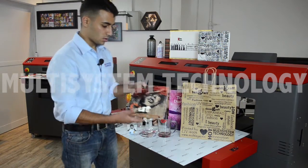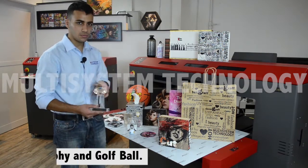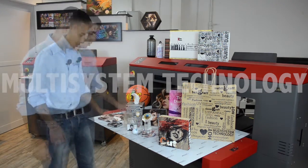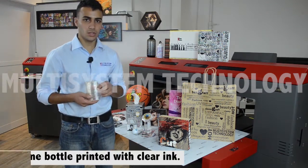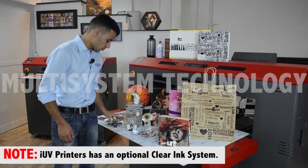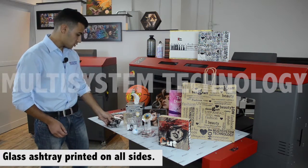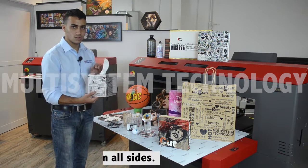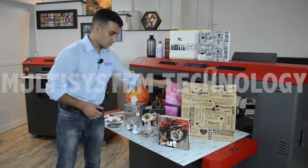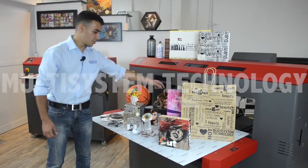Here we have an embossed design printed on wood. Trophy. Golf ball. Here we have this perfume bottle, printed with clear ink — we will show you how to print with clear ink in our future videos. Here we have this ashtray, printed from the back and each side. Here we have this tissue box, printed from all sides as you can see. Here's a binder, printed on both sides. Here we have acrylic.